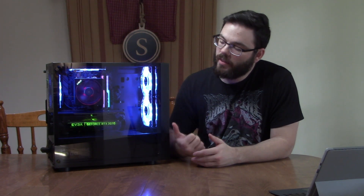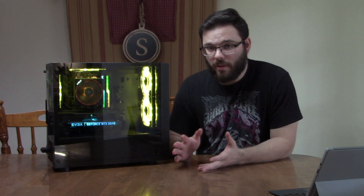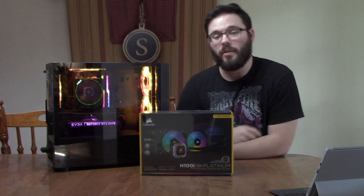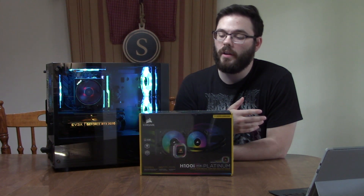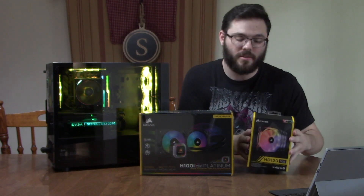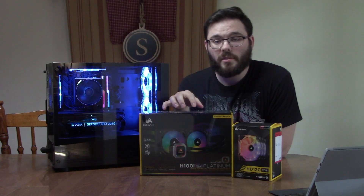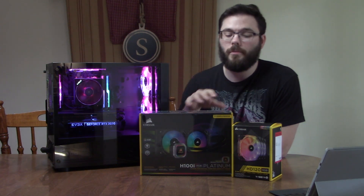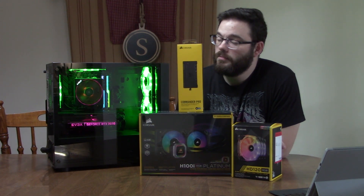What's going on guys? It's Dave again. We are back today with the Thermaltake Versa H18 build I did for my buddy Matt at the end of February. He loves the build except his CPU temperatures are running a little hotter than he'd like, so he hit me up a couple weeks ago and said we're moving to water cooling. He went with a Corsair H100i RGB Platinum, and since he likes his HD120 fans over the included ML RGB fans, he purchased more HD120 fans for a push-pull configuration so he can see the RGB from the front. To control all of that, he's also going to need the Commander Pro. So let's build.